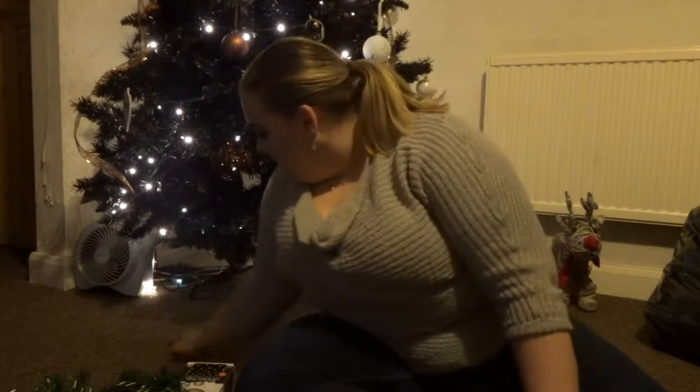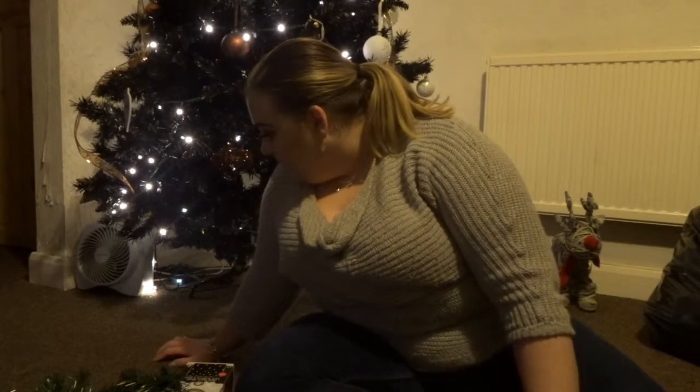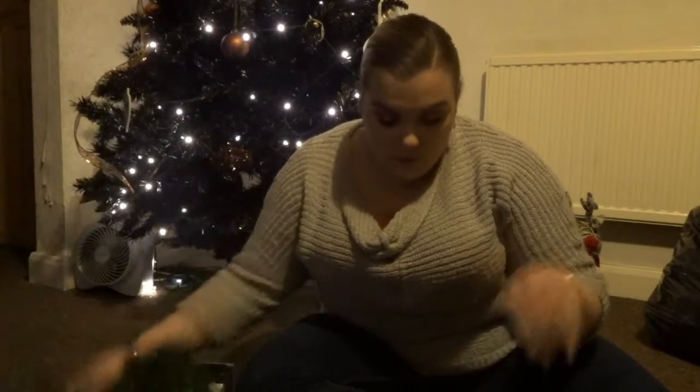Hey guys, welcome back to Vidmas! Just trying to keep an eye on Jess because she keeps attacking the tree, but today she's gonna go in the kitchen in a minute. She's already broken one of my baubles, but anyway, today I'm gonna show you how I'm going to make my own garland — this is to go up the stairs because I haven't got a fireplace or anything.